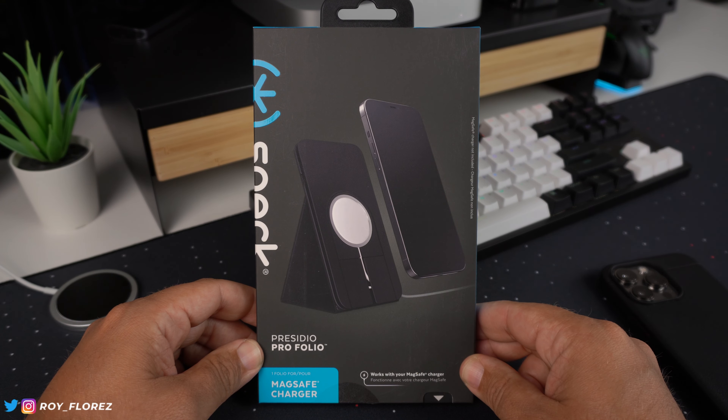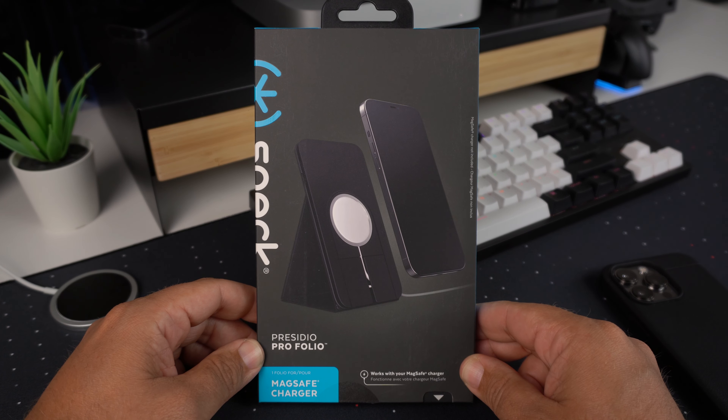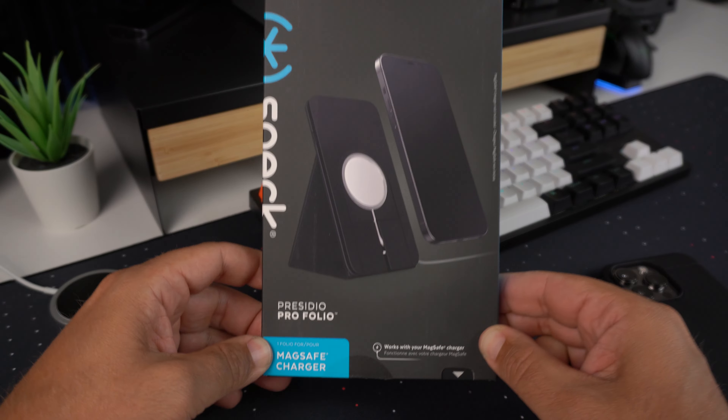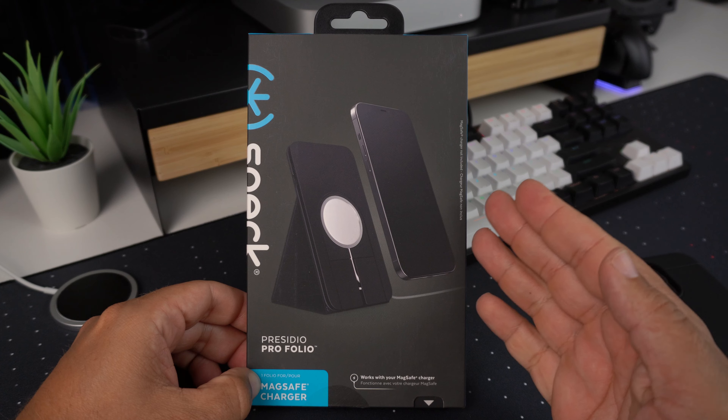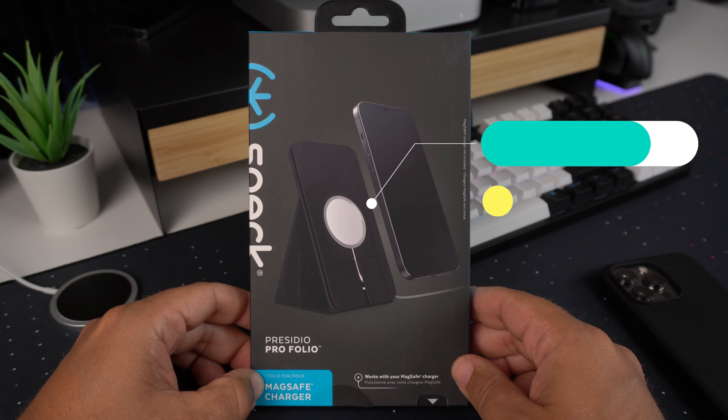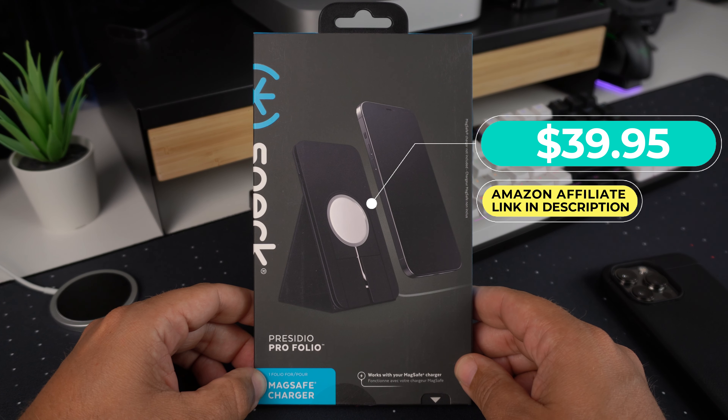Hey, what's up guys, it's Roy here and I have the Speck Presidio Pro Folio. It is a MagSafe charging stand, compatible with MagSafe chargers. Speck was kind enough to send this out for review. It's going to be $39.95 on Amazon with Prime shipping — I will put my affiliate link down in the description if you're interested.